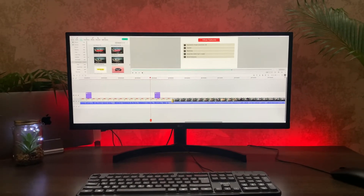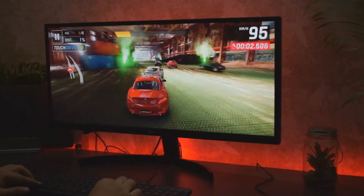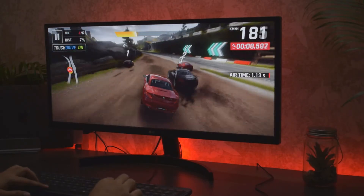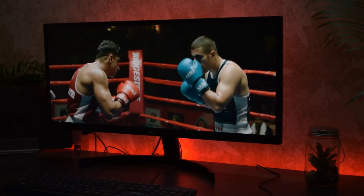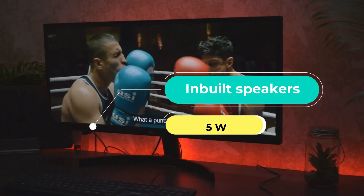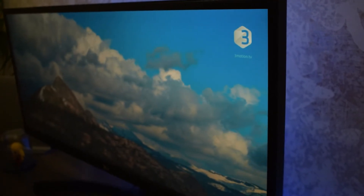Talking about my experience of video editing — you can see how it looks when I do some video editing stuff — there is a wide timeline. In terms of gaming, the experience is amazing. I also binge-watch series occasionally and recently watched a movie on it.